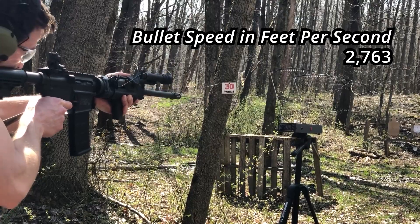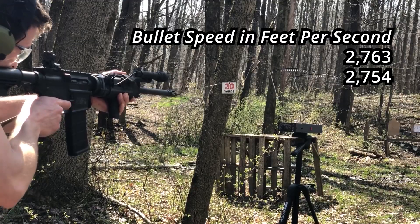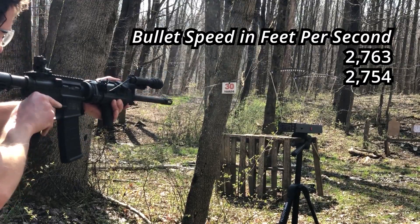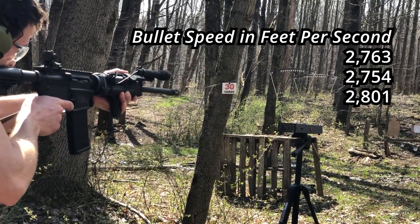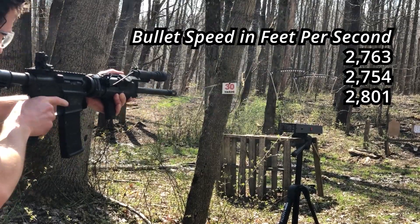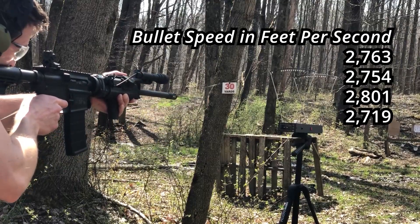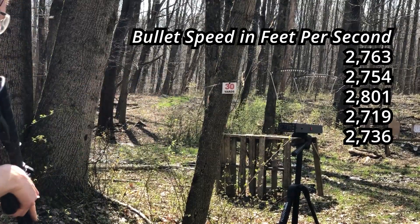16 inch barrel readings: 2,763. 2,754. 2,801. Missed that shot. 2,719. 2,736.